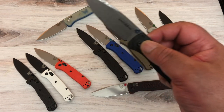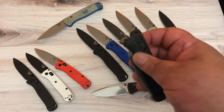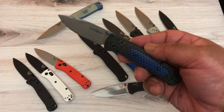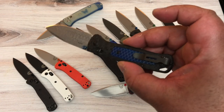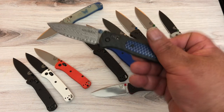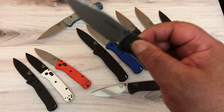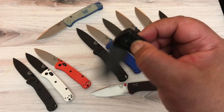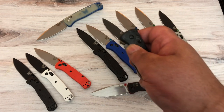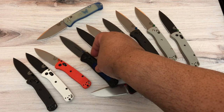Except the clip — the clip is the regular clip. So when you're spending Chris Reeve luxury prices, come on, do a little something with the clip. I do love the deep carry clip — it's simple — but I expected a little more from this. That said, I am really happy with the knife; right out of the box it's smooth as could be.